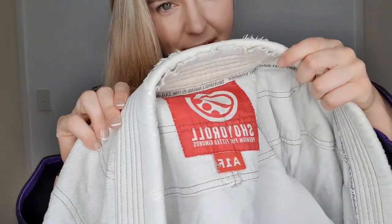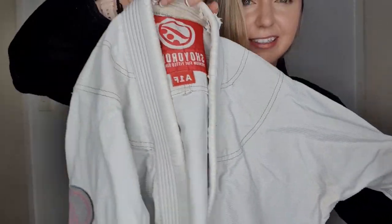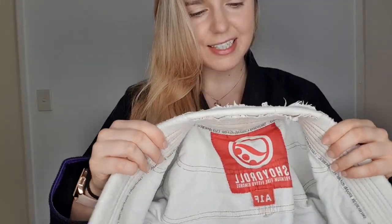Now you're thinking, I bet she has so many gis and too many gis and probably does not need a new gi. But let's have a look at this. I really have not wanted to retire my gi because I love my Shoyoroll gi that I've had for about seven, eight years now. But I think it's about time. Take a look at this lapel, this collar. It's not even a proper white collar anymore. It has definitely had its day.